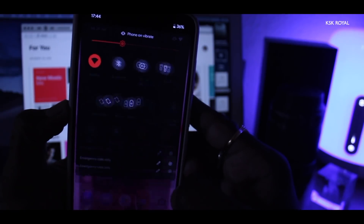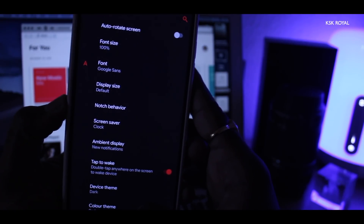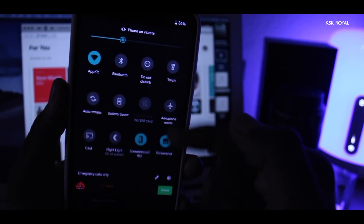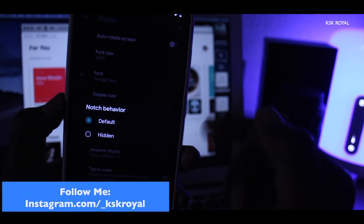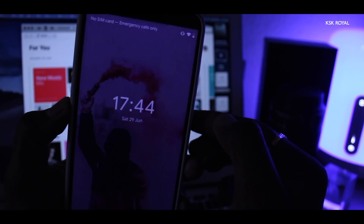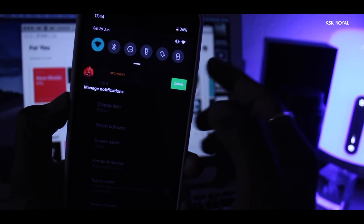This ROM also lets you change the accent colors. Simply head over to Display, choose a colored theme, and you will see some ready-made colors available. Choose any color you fancy and apply it — it works right away. You can also find an option to hide the notch inside the display settings. Choose notch behavior and click on the hidden option, and the notch space is blacked out, providing more space for notification badges on the status bar.